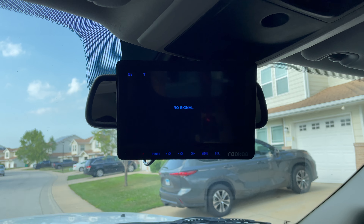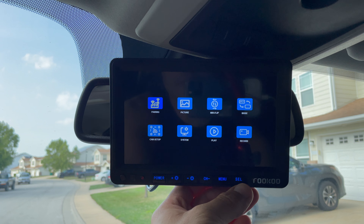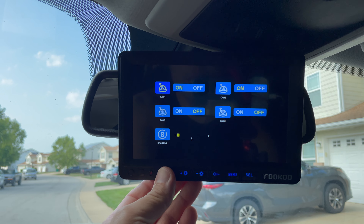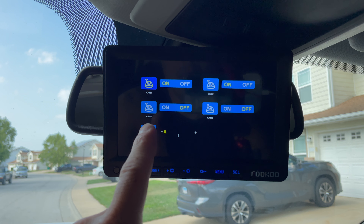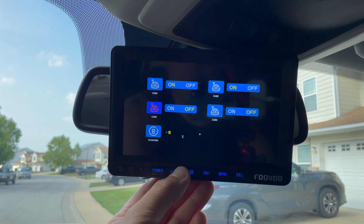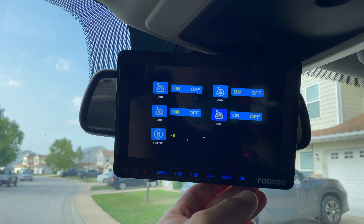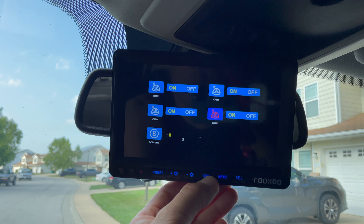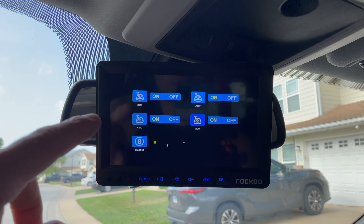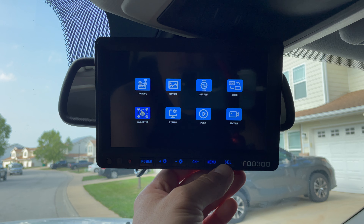We're in the truck now and I'm going to try and sync this camera. The instructions are pretty clear on how to do that. I'm going to go to options, flip through to camera setup, and select that. All these cameras have a number associated with them, so I'm going to go through and make sure all of them are on. Before, I only had cameras one and two on because camera one was on the truck and camera two is on the RV. Let's go back to the menu and see if we can pair these things.